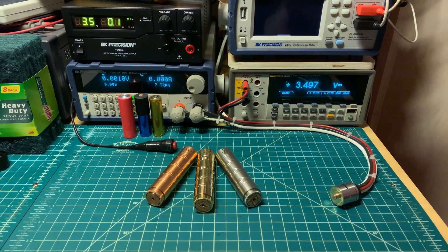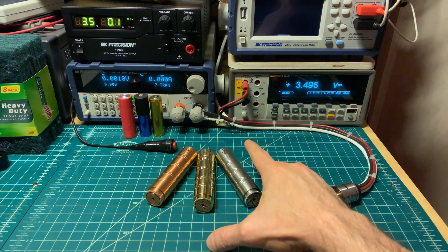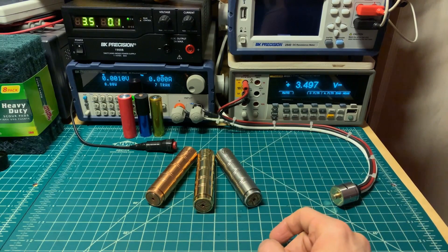Hey y'all, it's Mooch. Welcome to Minding Your Mechs episode 14. Today we are testing the TVL 2700 mods in copper, brass, and stainless steel. Let's go ahead and get these ready for testing.